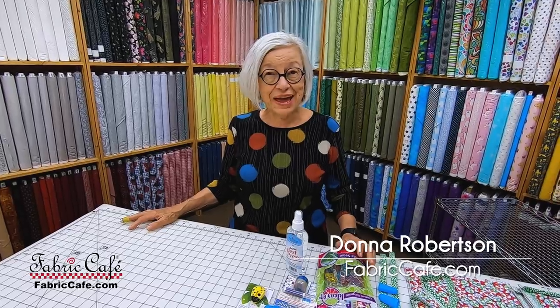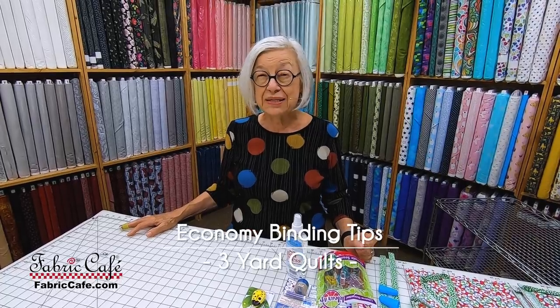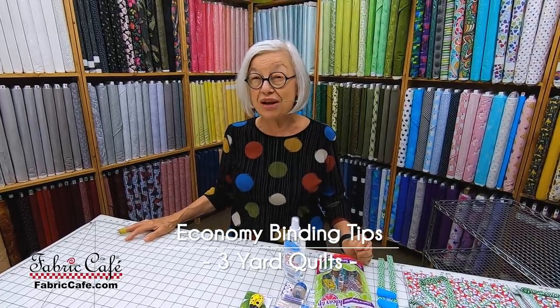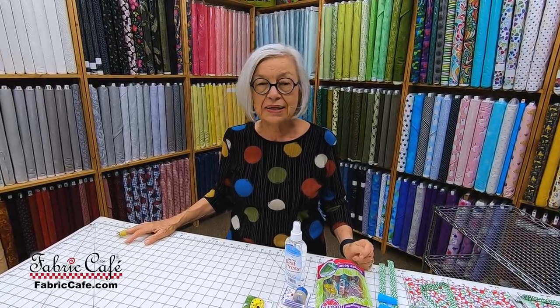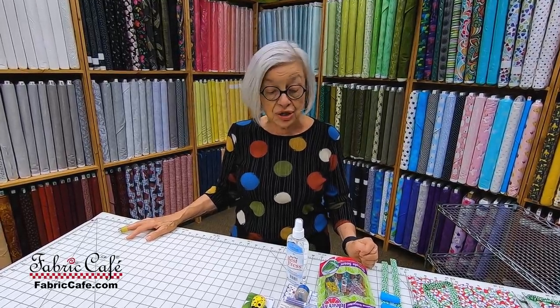Hi, it's Donna Robertson with Fabric Cafe. When it comes to binding a quilt, do you kind of scratch your head and wonder about all those little secret things that make bindings really a lot of fun? And what about saving on your fabric? We are going to show you how to do the economy binding. It uses half as much fabric and it makes such a pretty little binding. So let's get started.